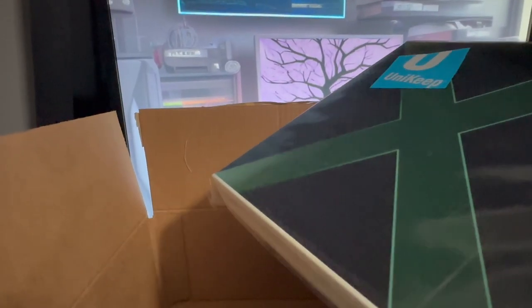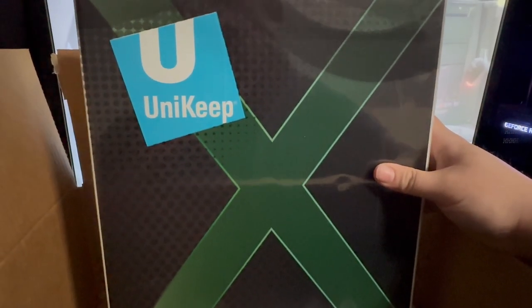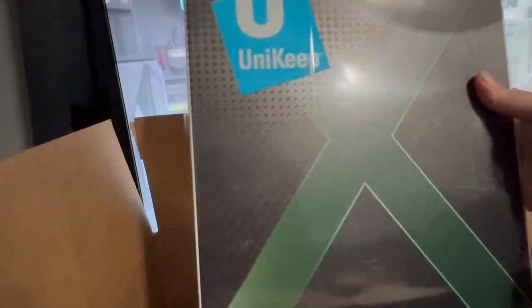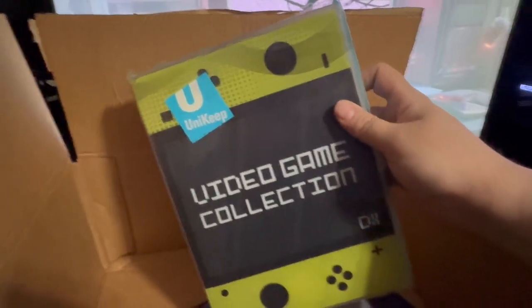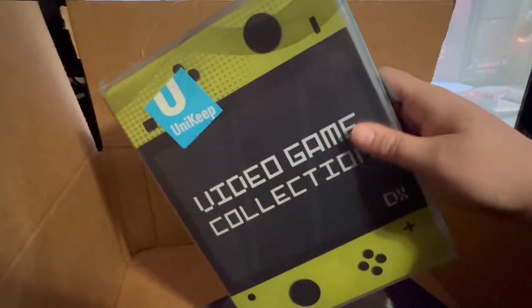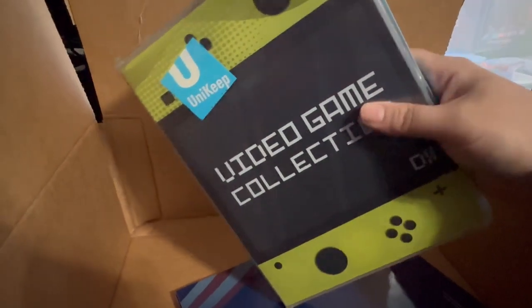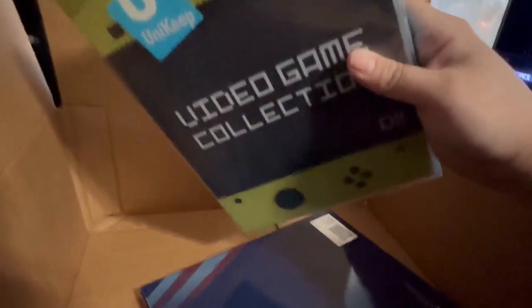So, this is supposed to hold 80 games, 80 discs. You can use it for anything. They have black and green Xbox logo, white and green Xbox logo, PlayStation, Blu-ray, movies, games. It's a little binder that holds 80 discs. And I also got the Unikeep Nintendo Switch video game collection binder. Unlike the other one that has pages, this has foam inserts to hold Nintendo Switch games — apparently holds 60 of them, 30 on one side and 30 on the other. This one has majorly only 5-star reviews, while the other one has 1-star reviews because they say it comes broken a lot.